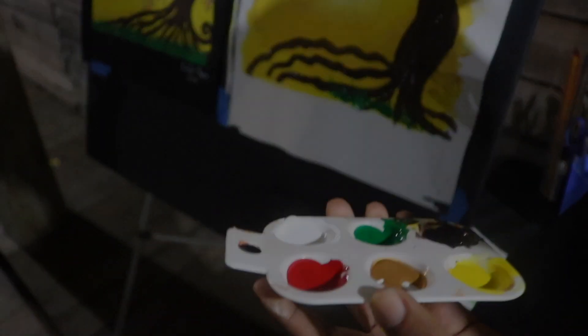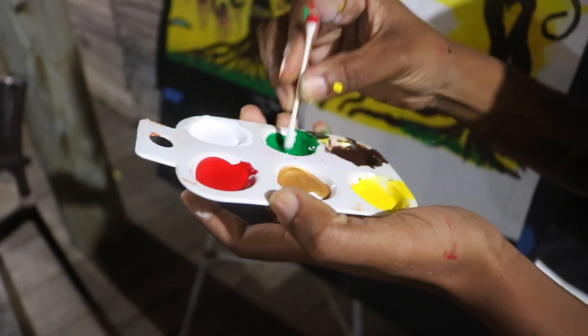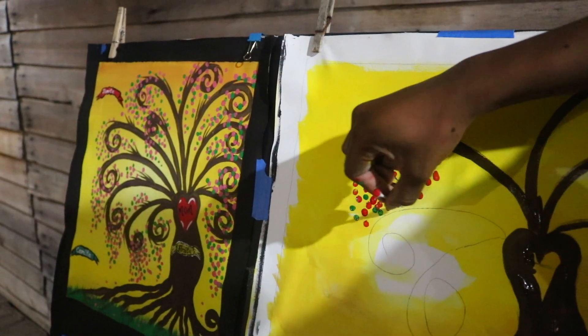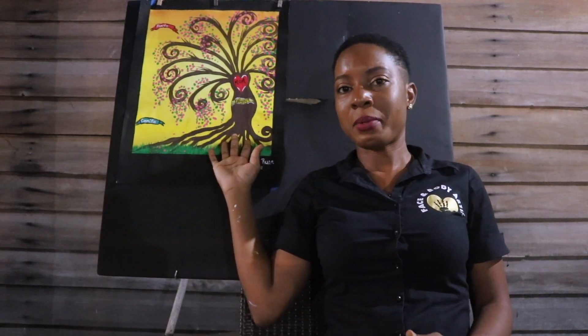People always ask me — you're always talking about art, you're always talking about painting — but they don't realize. I always tell them, it's in my blood, it's in my soul, it's a passion. I have a passion for art. I also have a passion for body art, and in the future I want to be a cinema artist, body artist, and paint artist entrepreneur on a wider level.